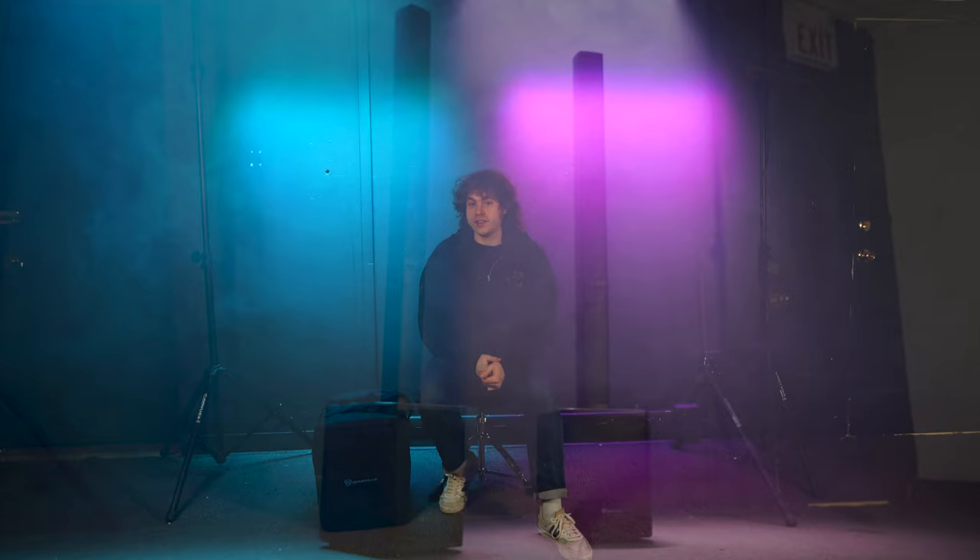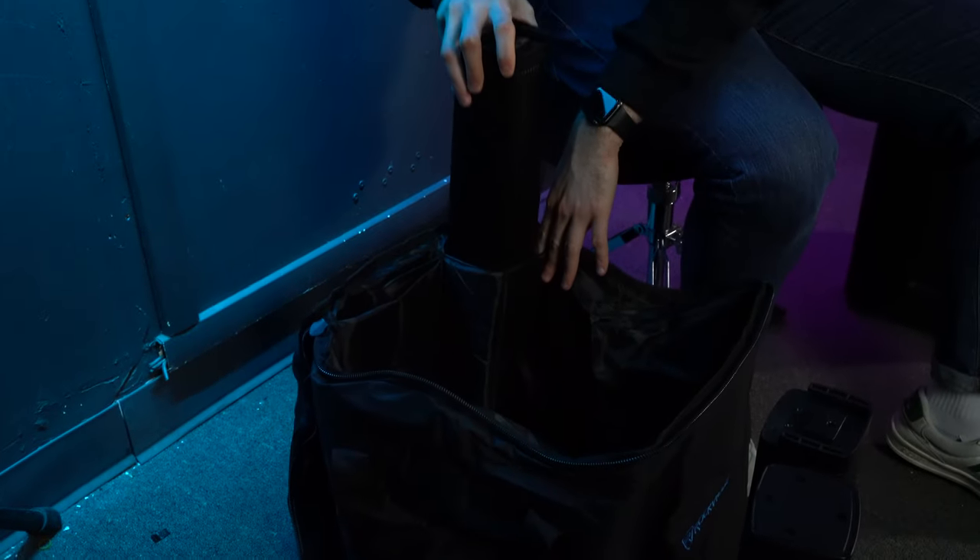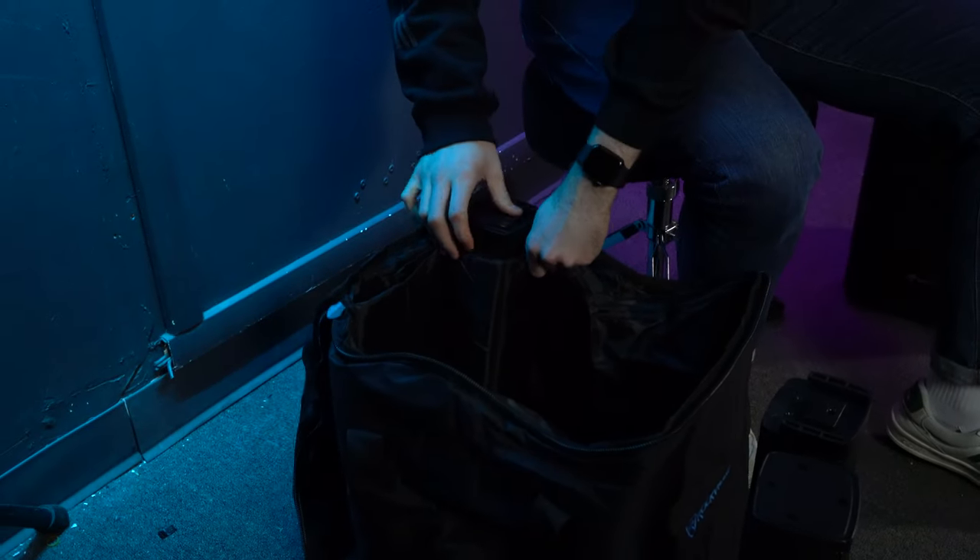Now you're all set to head out to your next gig or event with your Titan Portable Array. Hopefully this showed you how easy it is to set up your Titan Portable Array, but if you have any questions, comments, or concerns, feel free to reach out to our customer support team through phone or email. As always, I'm Perry from Rockville, and we'll see you next time.